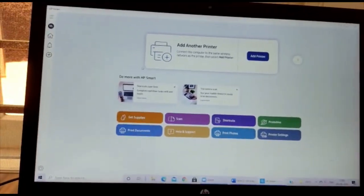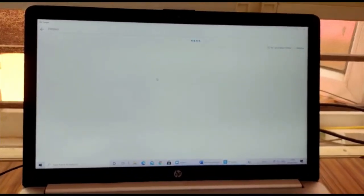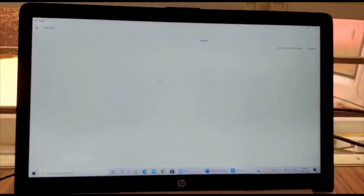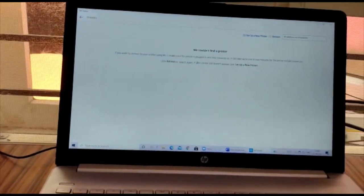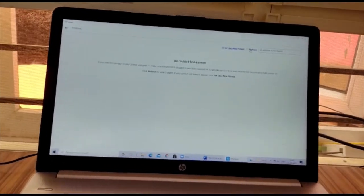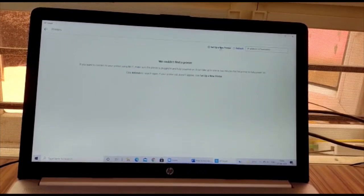Once in the app, we need to add our printer by clicking the 'Add Printer' button. While connecting to the printer, make sure the printer is switched on and fully powered. If we don't see a printer listed, we can refresh the page or click 'Set Up a New Printer'.